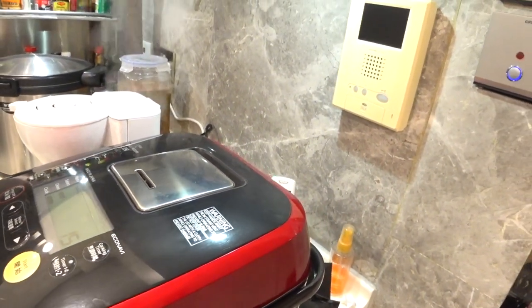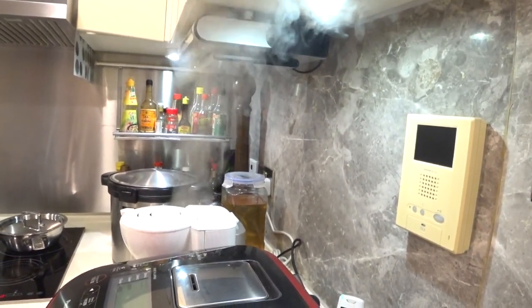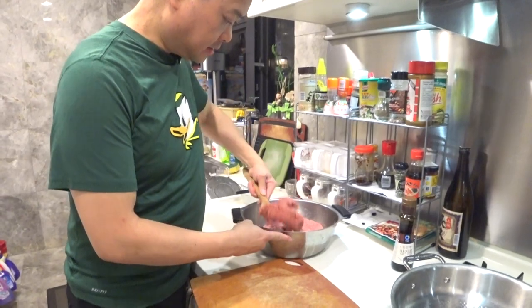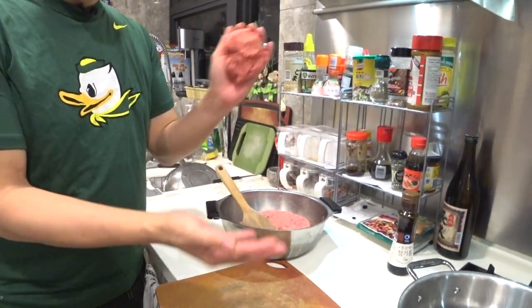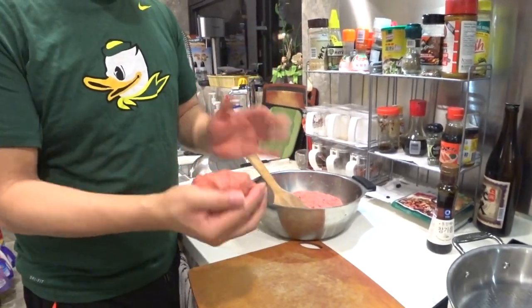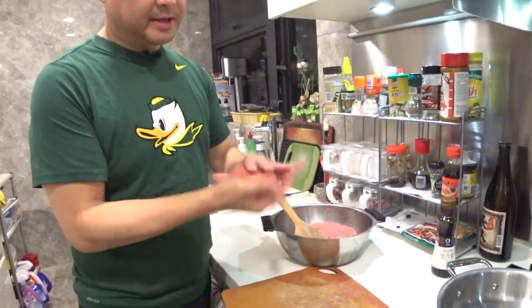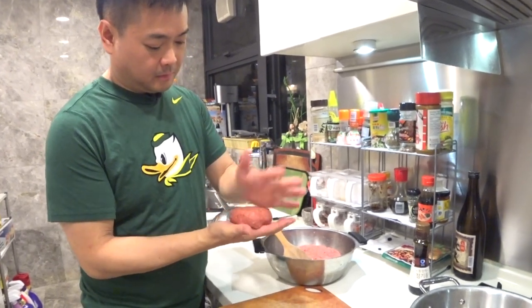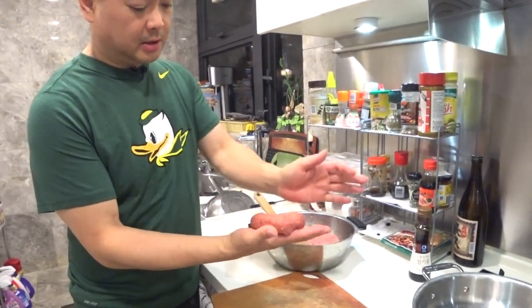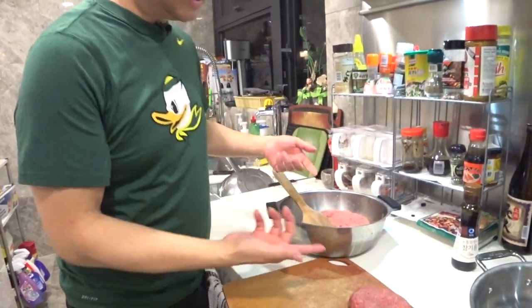We have about 15 minutes left for the rice. Now let's roll the hamburger steaks. Just take a handful like that and roll it in your hands, then use your palm to press it down so it's packed tight and will cook easier. There we go — that's one patty.